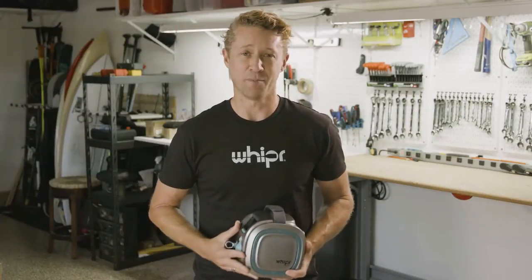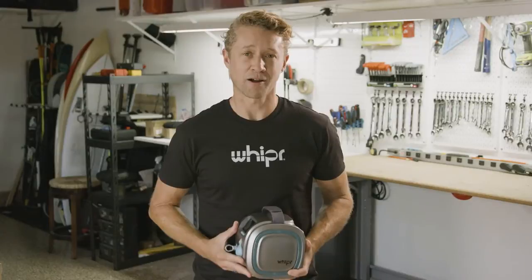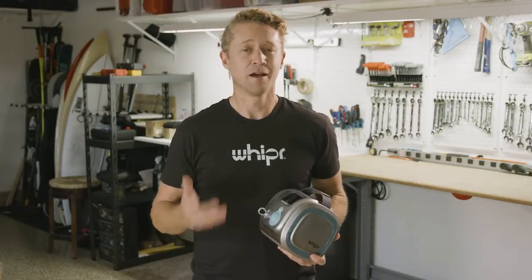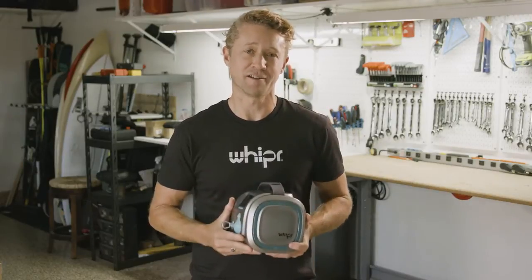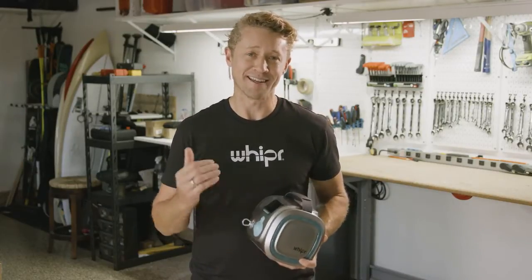Our team is the best in the business. We know how to deliver products and our supply chain is already in place. So I'm asking for your pledge today to help us bring this incredible machine to market, so everyone can get Whipper Fit.